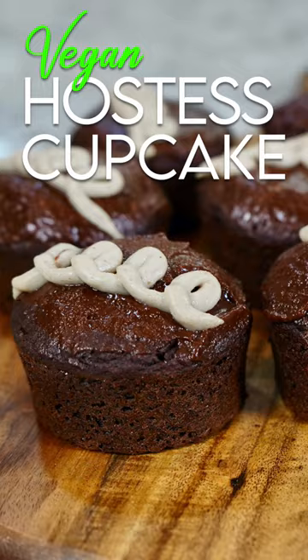Today we are gonna make my version of a Hostess cupcake. So we're gonna start with the chocolate.